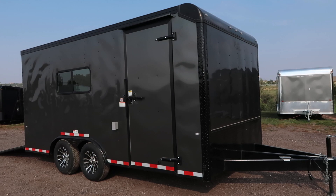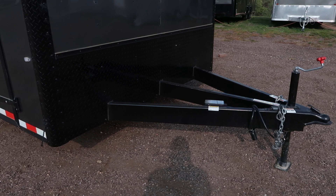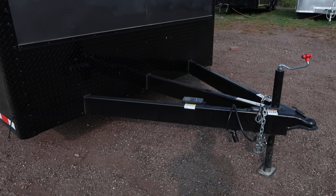You guys can see it's in the charcoal blackout package. You do have a heavy duty extended triple tube tongue — this is a great feature to have. It takes that trailer, pushes it back away from your vehicle, and it's going to give you guys a much better turning radius. You can see it is on a heavy duty six inch frame as well.